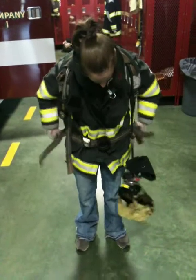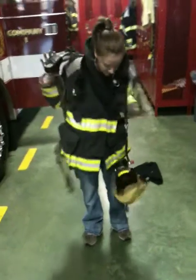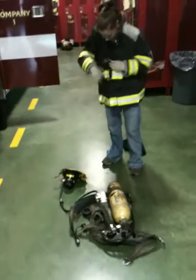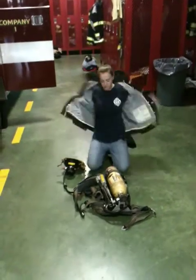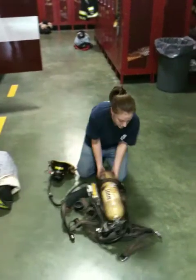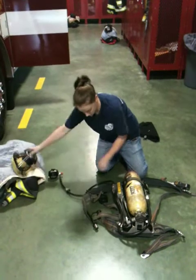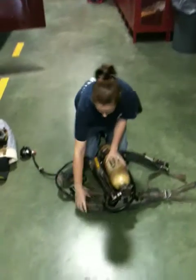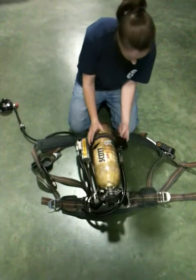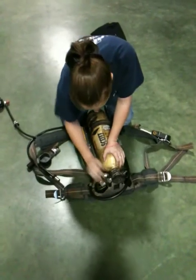What we're going to do now is take it out and unassemble it. Take our face piece off, and then we're going to take our bottle off. So what we do is unlatch everything and take our hose.